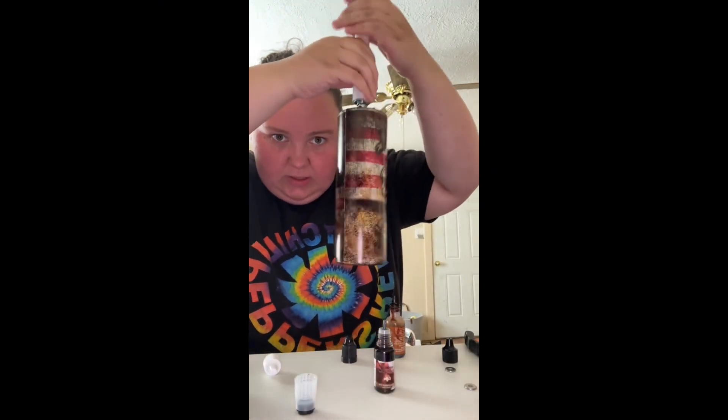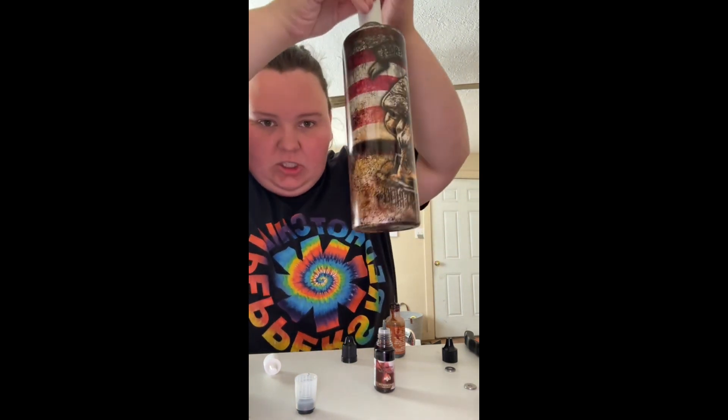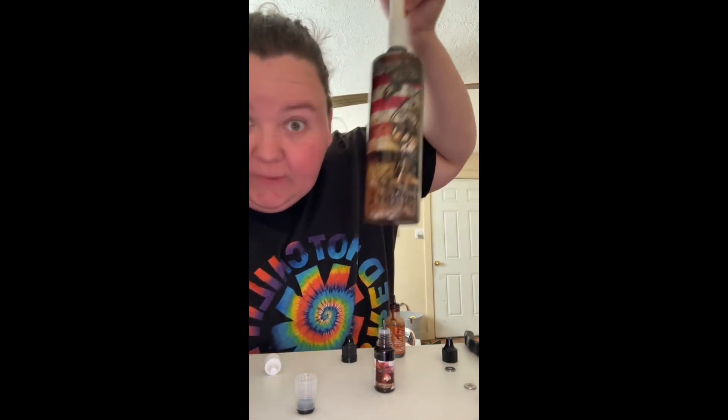I think it looks good! I kind of grunged it up — I don't know if y'all can tell — but I literally just took a bunch of different alcohol inks and just made it look dirty, which is what I was going for.